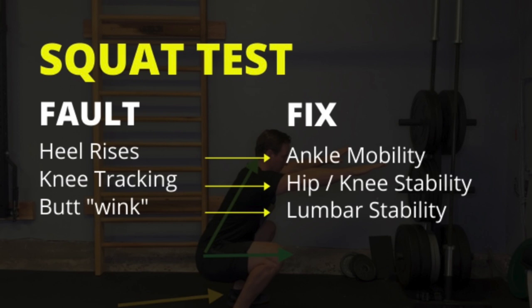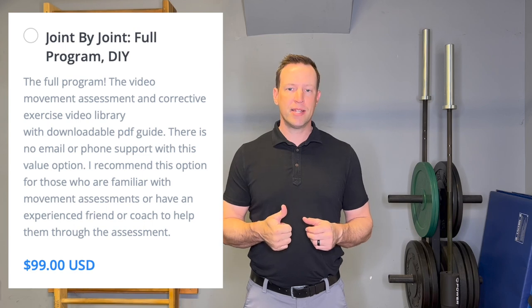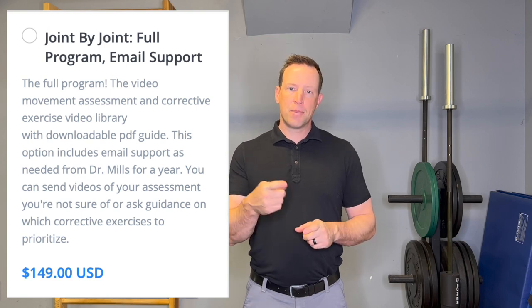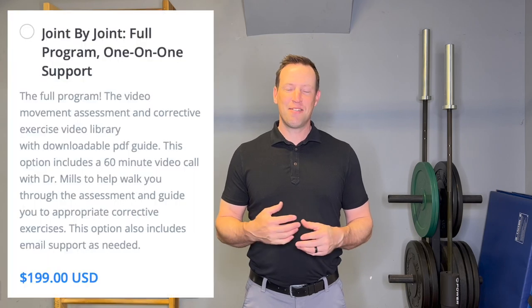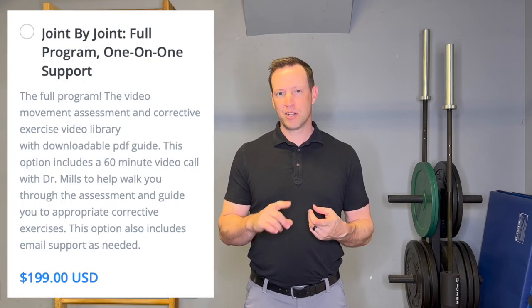Get the Joint by Joint program, work through the assessment, determine your faults, and fix the problem — it's that simple. I'm also adding support options: a DIY option if you're an experienced movement provider and just want to jump into the assessment; an email support option where I'll be in your inbox guiding you through the assessment and helping you pick the corrective exercises that will get you better quicker.